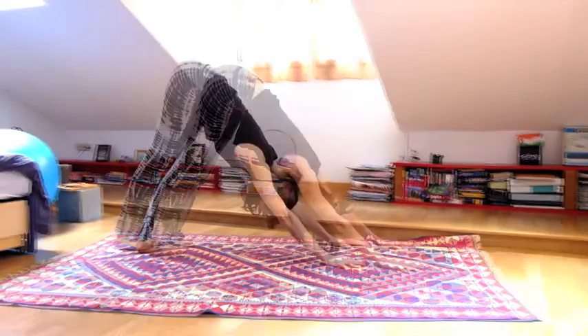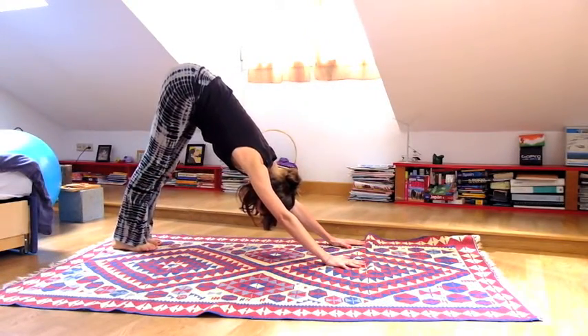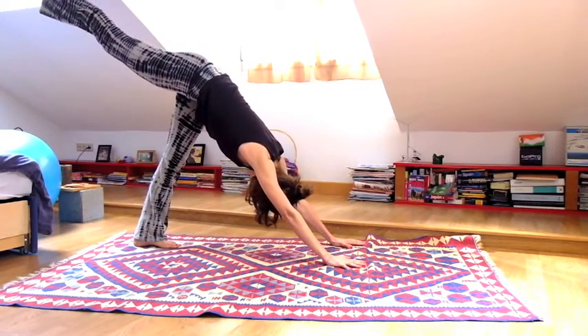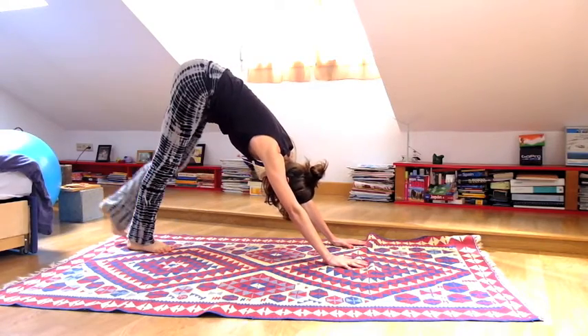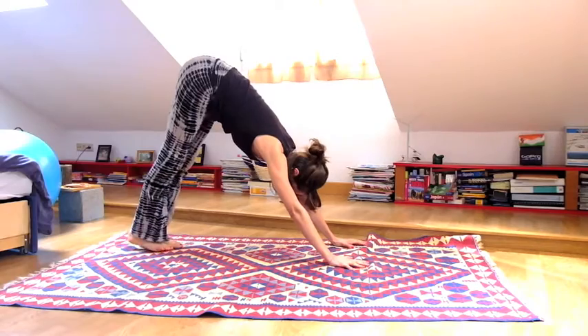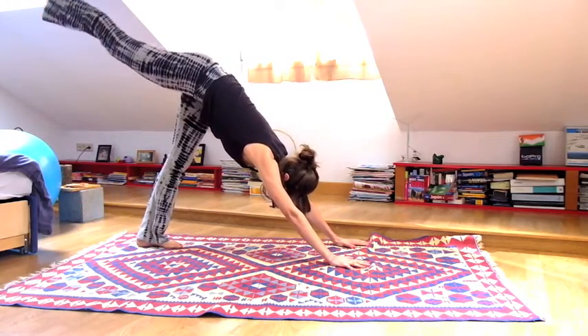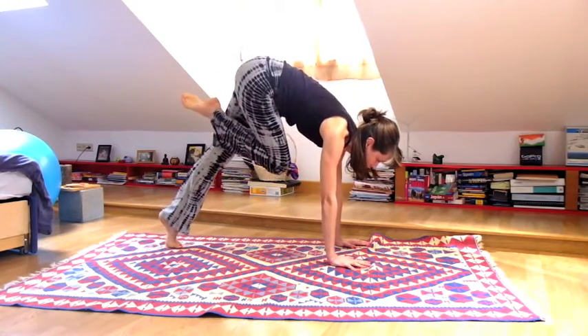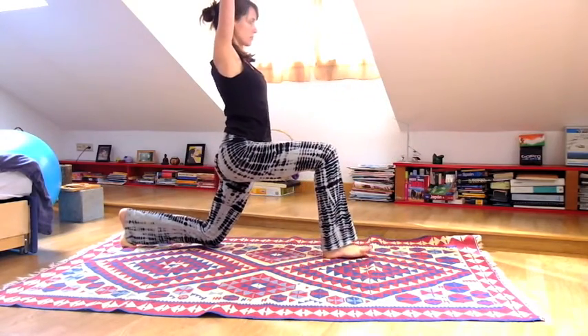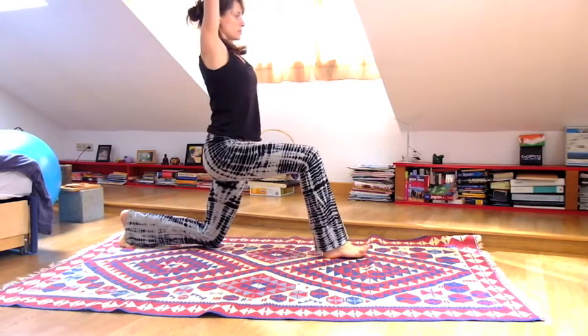Relax your head completely. Inhale lift your right leg to the sky, exhale release it back down. Inhale left leg to the sky, exhale release it. Inhale right leg, exhale step your foot between your hands, bring the left knee to the ground. Inhale, interlace your fingers above your head, stretch along the spine, navel lifts.